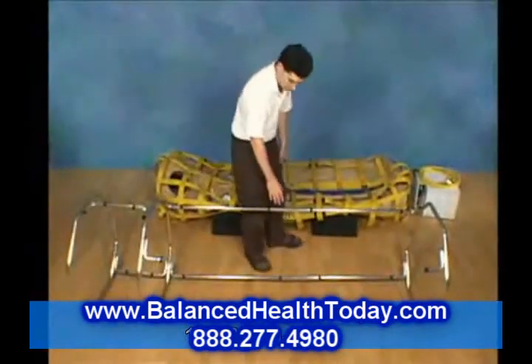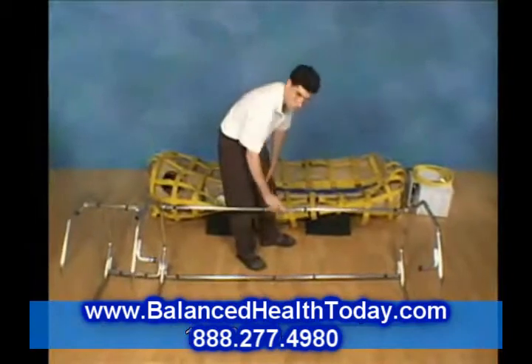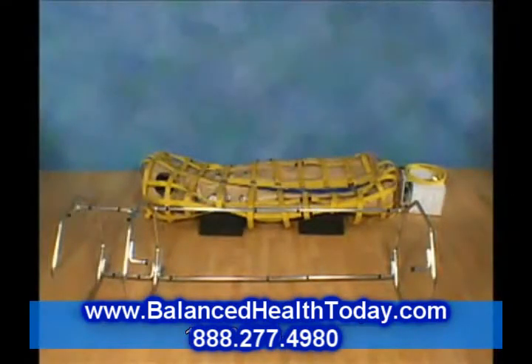While getting in and out, do not lean on the rail for support — it might bend. Use it only for balance.